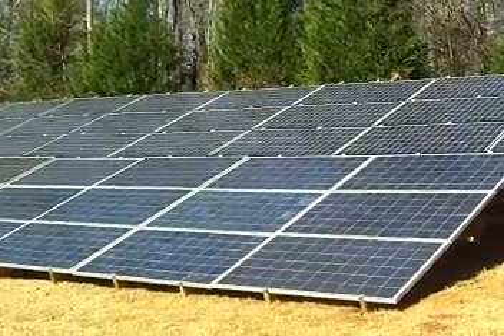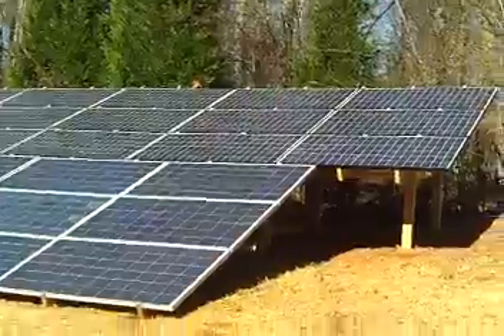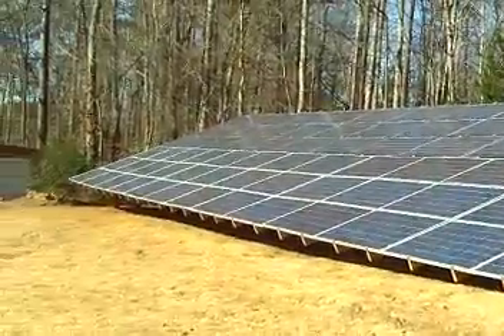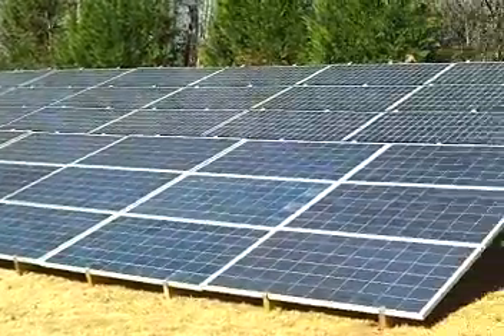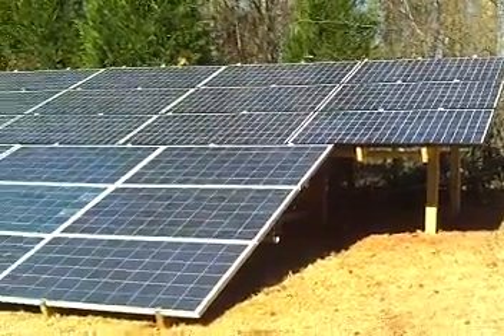It's 80 feet long and a little over 20 feet wide, so it's about 1,600 to 1,800 square feet. I come out here on occasion and wash it off with the garden hose. Other than that, there is no maintenance to it.